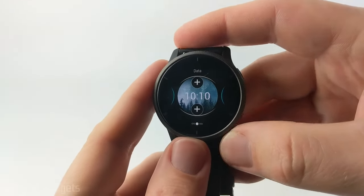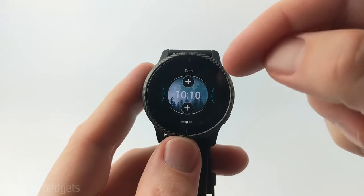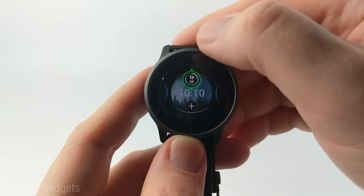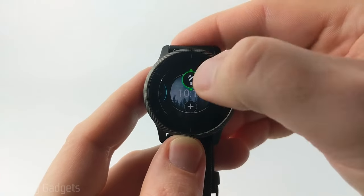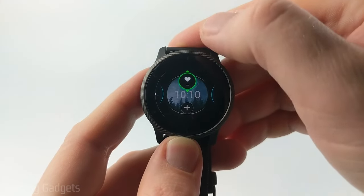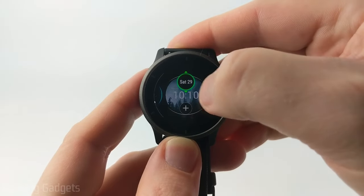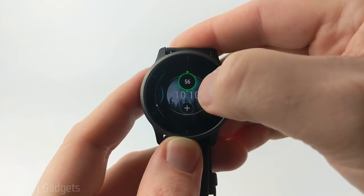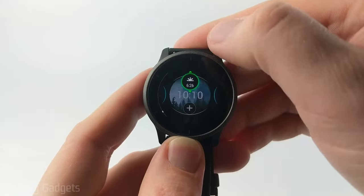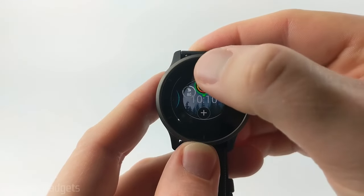After that we can start choosing data. Different watch faces will have different amounts of data displayed, but once you get to where you can edit the data simply hit the plus symbol and swipe through the different types available. You can see they have steps with goal tracking, stair counting, intensity minutes, body battery, stress level, heart rate, respirations per minute, calories, calendar, seconds, temperature, notifications, sunrise, and sunset. They also have some bigger ones that show more data — I'm going to choose this one with heart rate and steps, so I'll get all that information at the top of the watch. Then I'll also add sunrise/sunset.